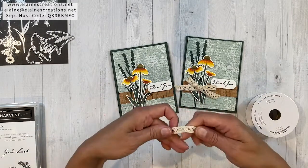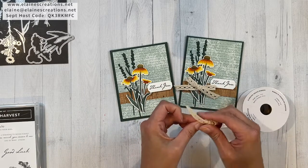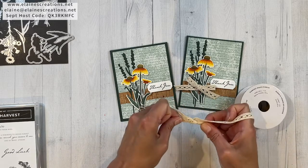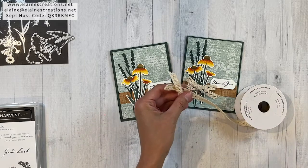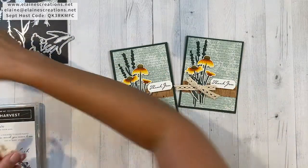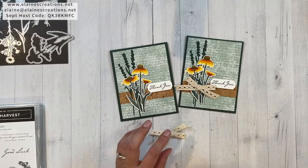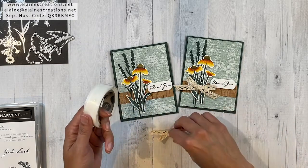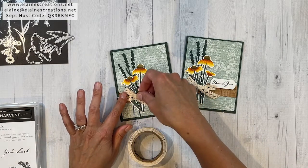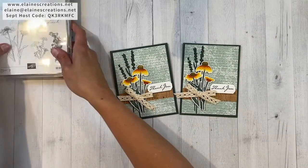Now we can assemble the card. Last but not least I'm gonna add some of this lovely ribbon — it is a little bit bulky, so you might want to give this card to someone local so you don't have to mail it. But it's just an extra — you don't have to include it if you don't want to. I just liked having the bow there. I'm gonna grab a couple of glue dots — just do it with one glue dot right there. And there is our Nature's Harvest card.